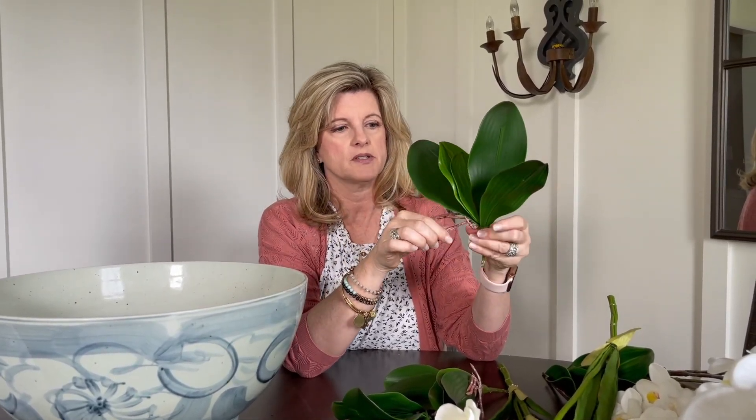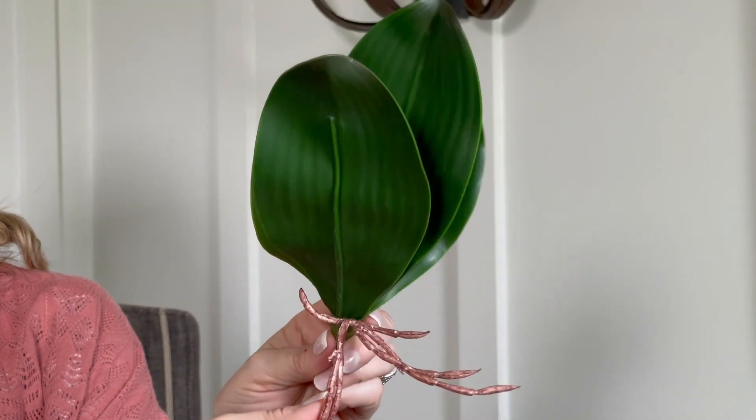The last thing I'm going to use are these orchid leaves with what's supposed to look like the roots, and these I'm going to place around the base of the orchid to kind of settle everything in.